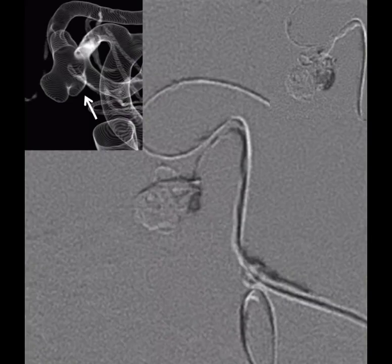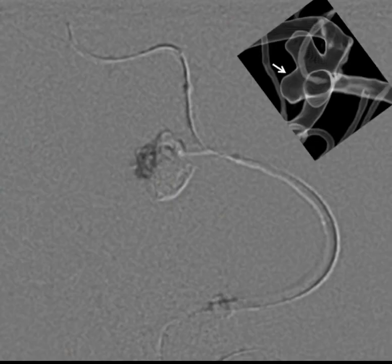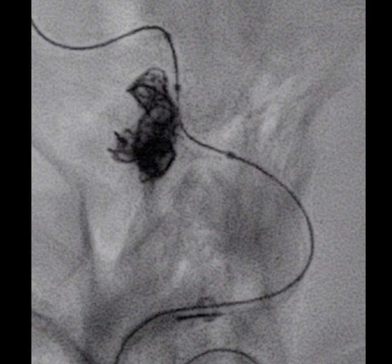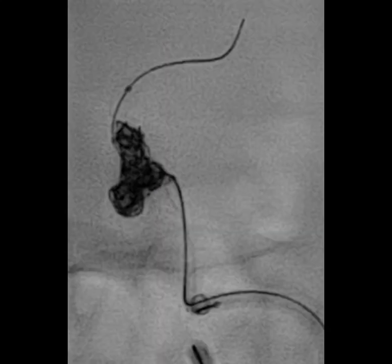A roadmap image showed catheterization and progressive deployment of coils into the sac. Finally, the superior pointing lobule was catheterized with a reverse-shaped microcatheter tip, and progressive coils were deployed into the sac.